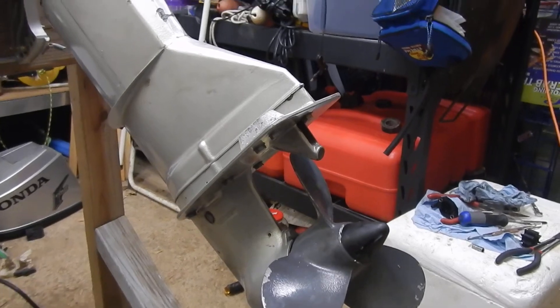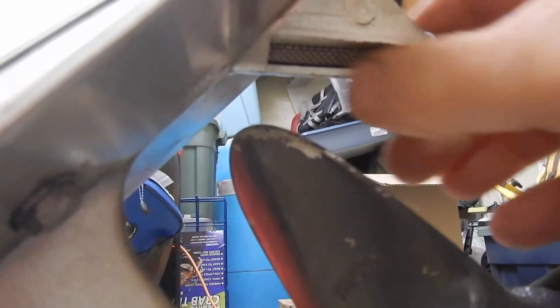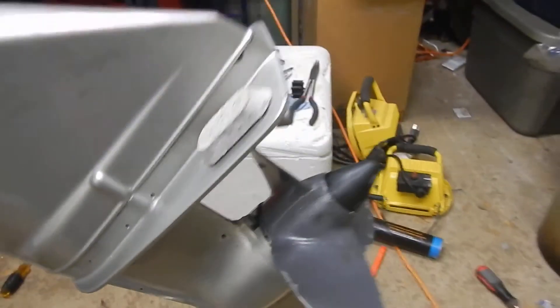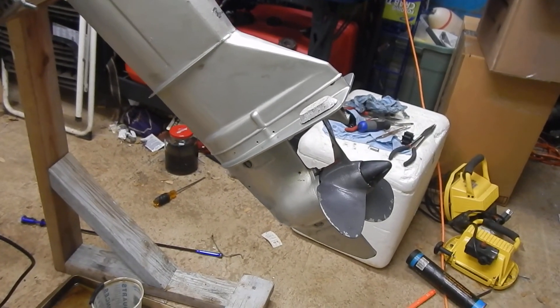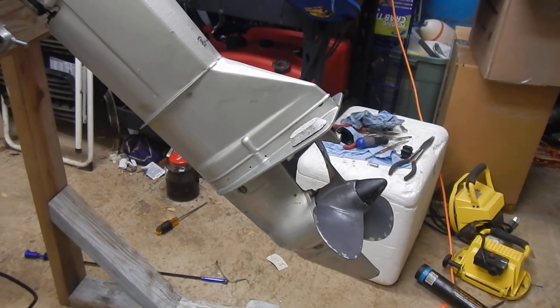There's the water inlet — it is kind of offset onto one side. The motion of the propeller is basically driving water in there as you're moving forward, and that's what allows this unit to be a little bit offset. And that's it — there you have it: the water flush mounting kit for an 8 horsepower Honda outboard. Thanks for watching.